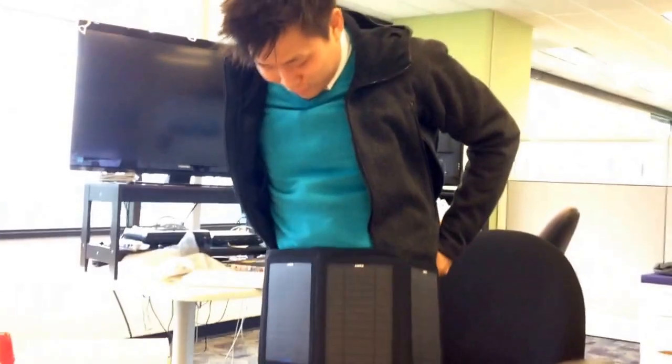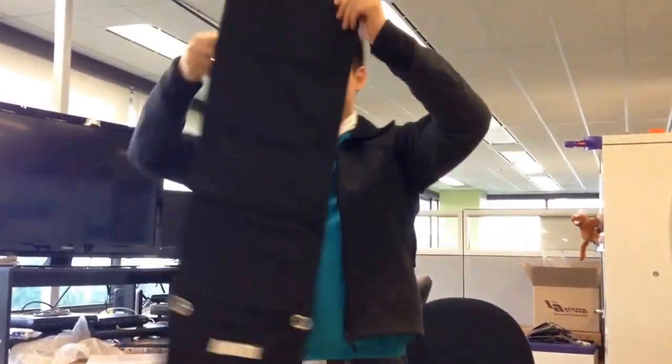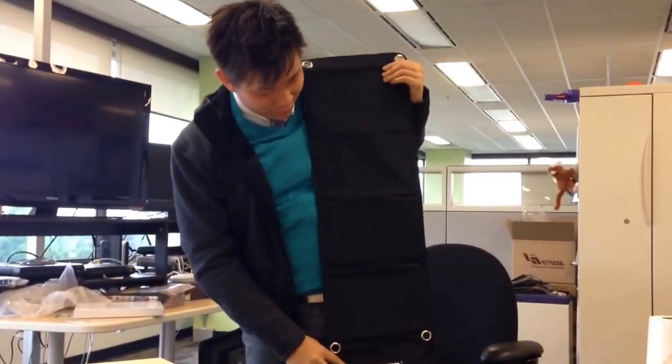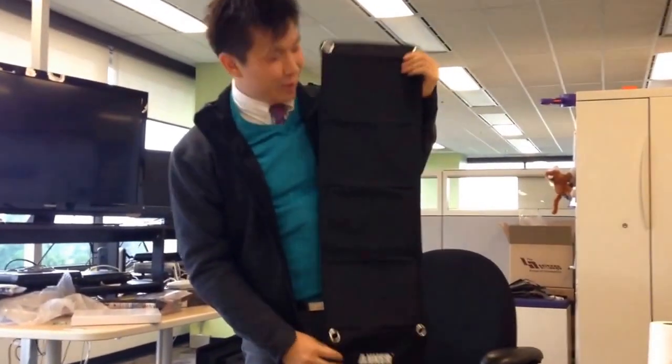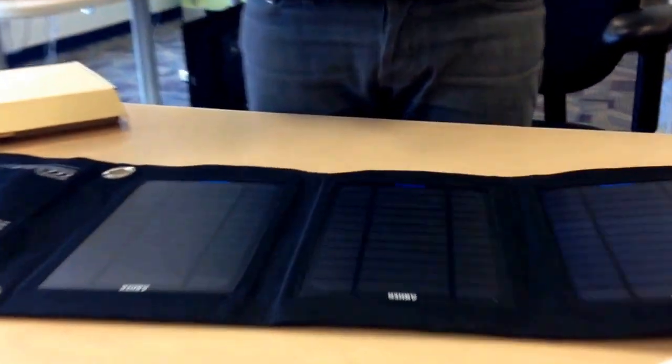Like WWF style — just charge all your stuff. The goal is you can plug your stuff in here, kind of leave this out in the sun while you're having your picnic. The whole thing is about the size — actually longer than my torso. Let's call that a meter and 30 centimeters, about four feet.